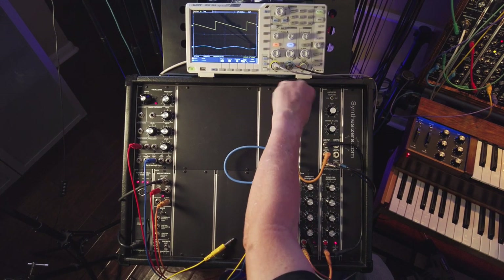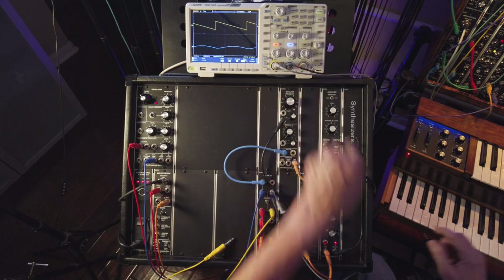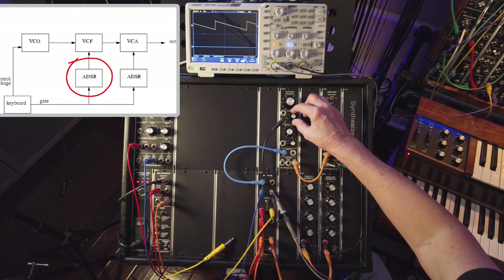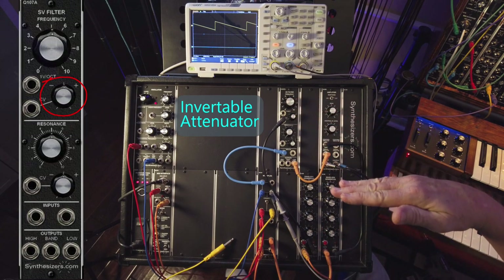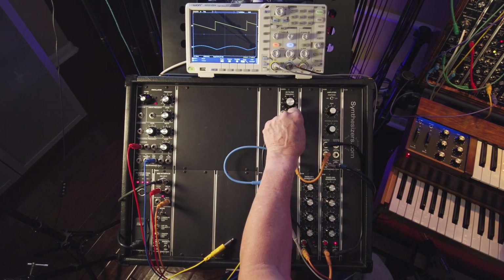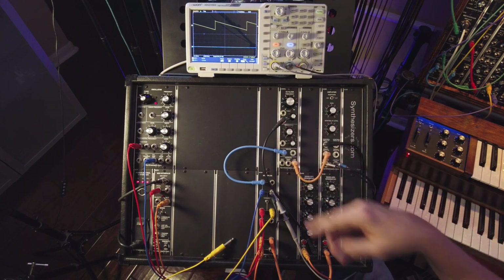We could just go manually — it's fun, but it's not practical. Since we have a keyboard that's creating control voltages and gates, we can use that to control these modules. I have that hooked up now, so we have an envelope generator. I'm going to turn this — it's called an invertible attenuator. Turning it to the right allows a positive voltage to move the cutoff frequency higher, and the higher I turn this, the more influence it will have. Now this is being automated by the control voltage from the keyboard.